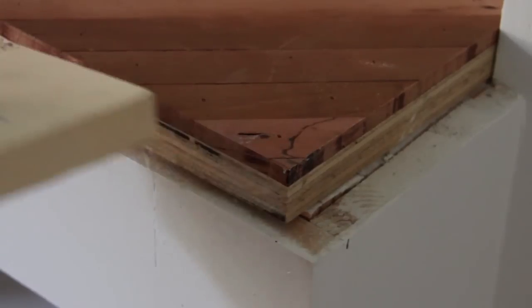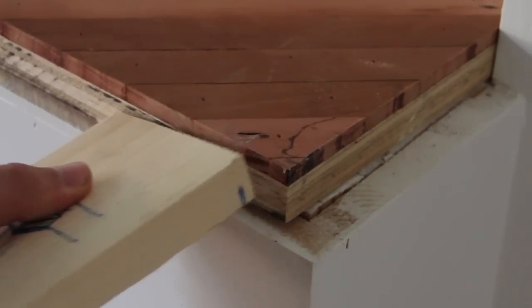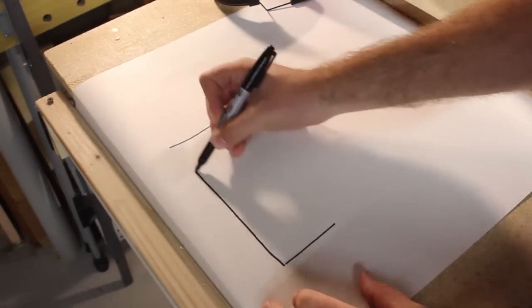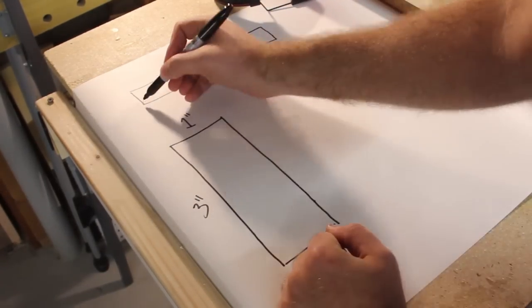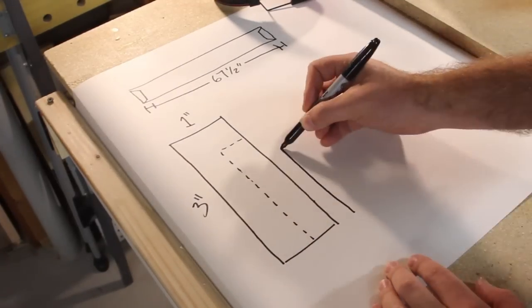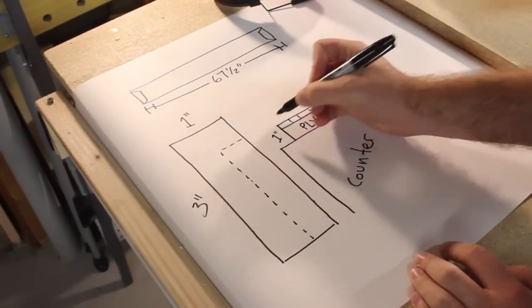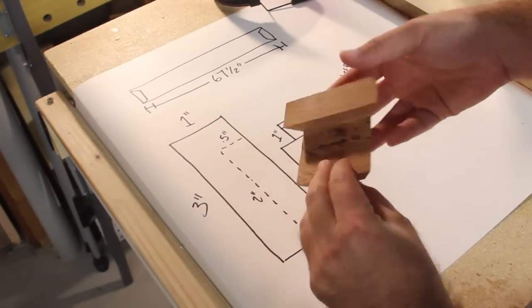I'll take it back inside, maneuver it into place, and start sizing up what I'll need for the outer trim pieces. There's about a half-inch reveal on the front and three-quarters of an inch on the side. The final trim size will be about one inch wide to match the surface pieces and three inches tall — with the width covering 67 and a half inches plus room for the miters that turn the corners. There's also that half-inch reveal on the front, so I'll cut from the back side to account for the overhang. The plywood plus cherry strips add up to one inch thick, and from the cabinet being a half-inch proud I'll need to cut away two inches from the height and a half inch from the back.